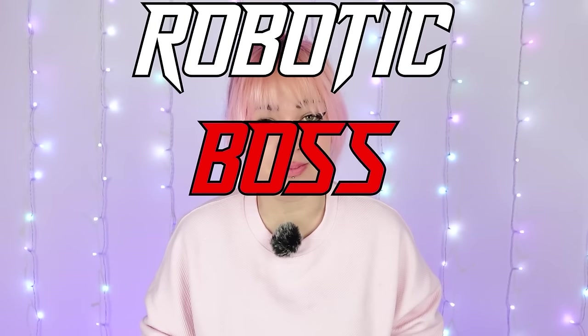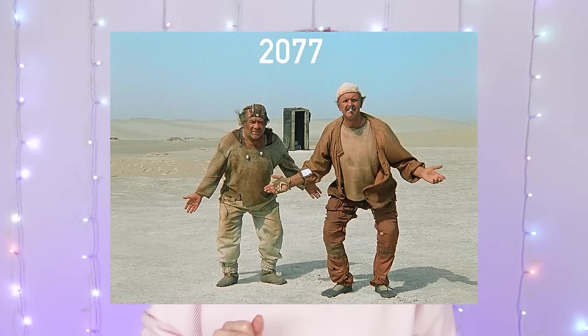You ready for some cyborg action? So after making Iron Maus and Silvervale I thought it was time for a robotic boss babe. And who would be better for that than Cyntria? She is a cyborg VTuber from a post-apocalyptic future sent back in time to prevent the apocalypse. So let's try to prevent Doomsday a little more today and make her as a doll.